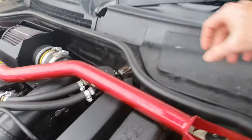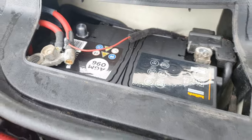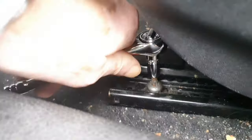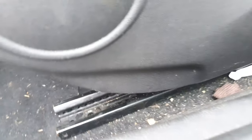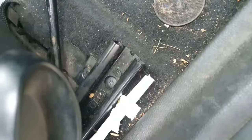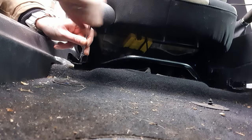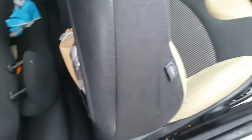Before we start we have to disconnect the battery. I'll start by removing the rear screws first. Now both sides are unscrewed on the back. I'll start working on the front ones — both screws removed from the front — and we'll collapse the seat so we can get it out now.